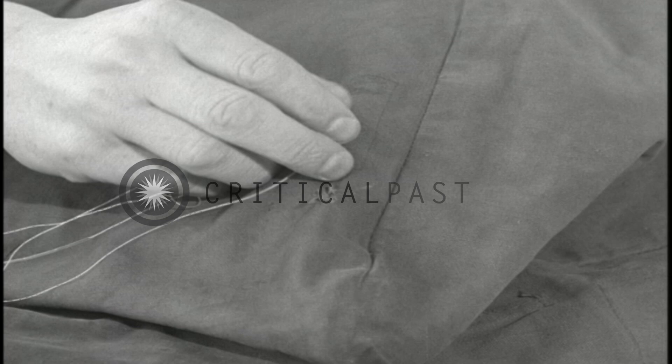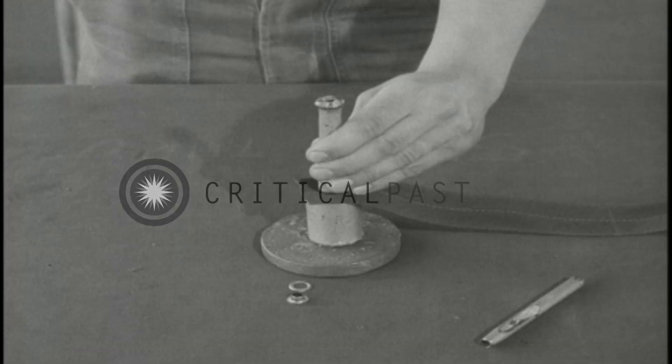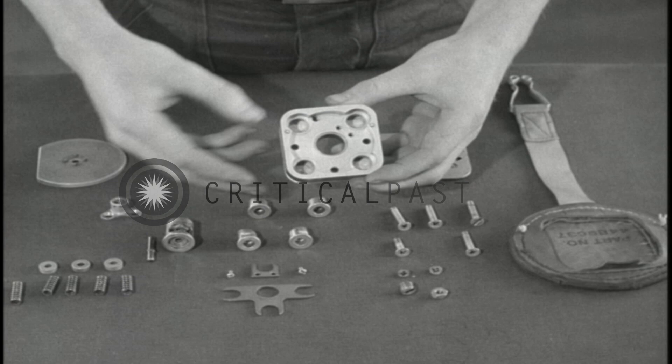Sometimes a darning machine may not be available, so you're taught how to do the job by hand. Other hand repairs taught include replacing grommets, and inspecting and assembling harness quick-release assemblies.